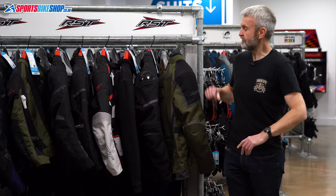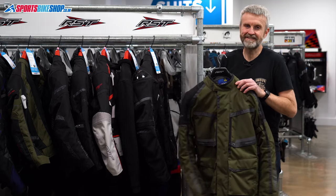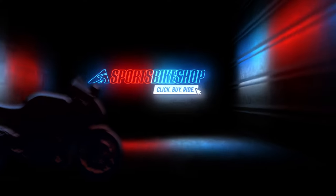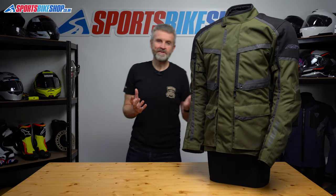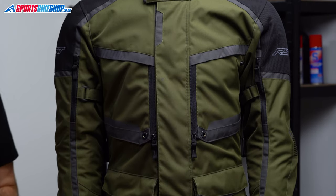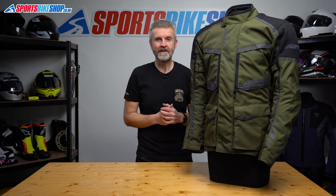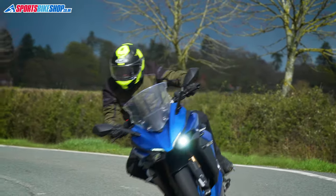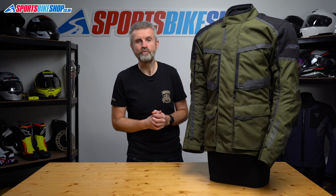Hi, I'm Tony. Welcome to Sports Bike Shop's review of the RST Maverick Evo textile jacket. RST's Maverick Evo is a textile jacket with a removable waterproof membrane, a five-piece set of armour and a decent price tag of £229.99. I've worn it for around 300 miles on the road so I can run through the essential details and give you an idea of what I found it to be like out on the road.